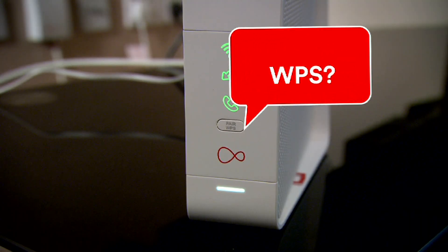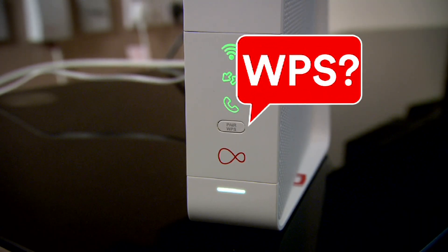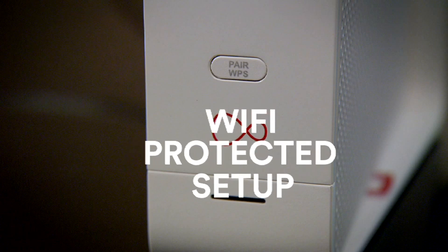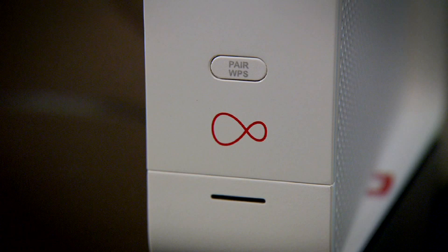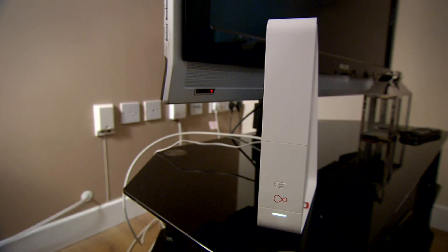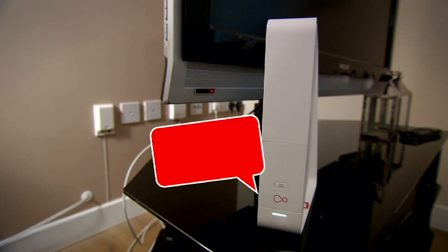Next up, the WPS button. Pressing this button lets you use WPS, or Wi-Fi Protected Setup, to add a Wi-Fi device or computer to your network. And last but not least, we have the base light. This lights up when your hub is turned on, then flashes and changes color during setup. Usually white, it turns red to let you know if there's a problem.